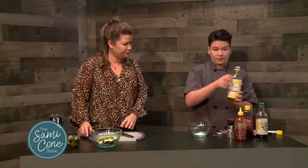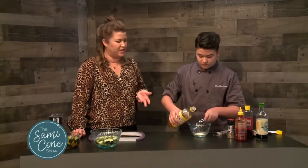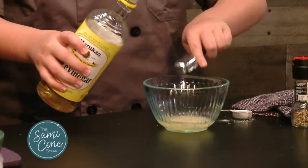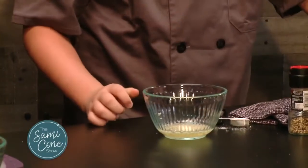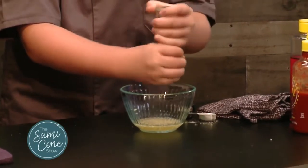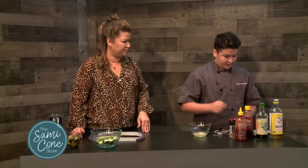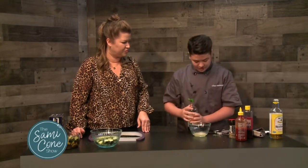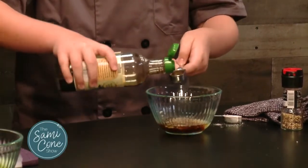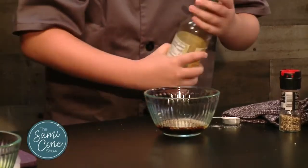Now we have rice vinegar — we're going to add two tablespoons of that. You can get rice vinegar easily at any grocery store, or obviously a World Market or an Asian grocery store. And we're just going to add a little bit of black pepper — about a pinch if you don't have a grinder. Then we have two tablespoons of soy sauce. If you're doing gluten-free, you can use tamari, which is a gluten-free soy sauce. This isn't really complicated at all — very simple.